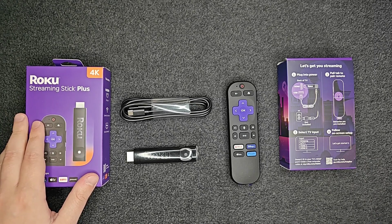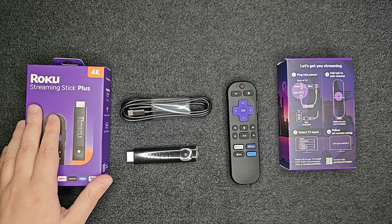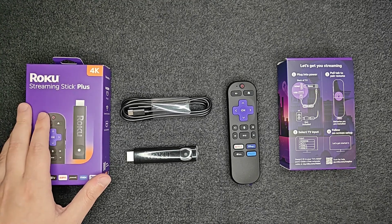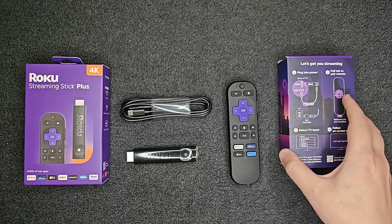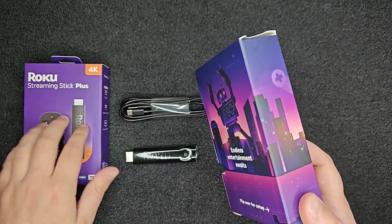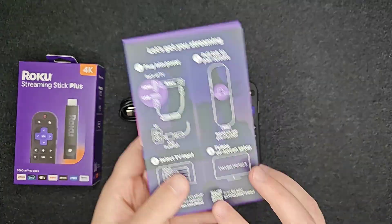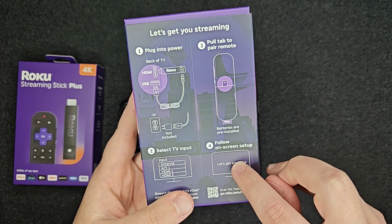In this video I'm going to walk you through the complete step-by-step process to get you up and running with your new Roku Streaming Stick or Streaming Stick Plus. With the new packaging, they now have the instructions right on the box that comes inside of the main box, so we're going to follow these steps.